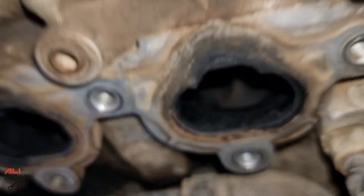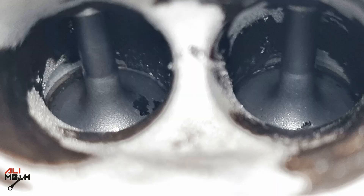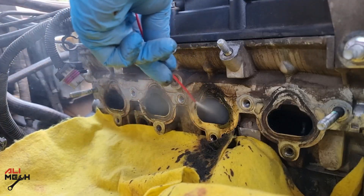Hello, it's Alimic. In today's video, I will show you how to clean intake valves from heavy carbon buildup without using any expensive tools or a sandblaster, which would cost a lot if a certified professional does it for you.